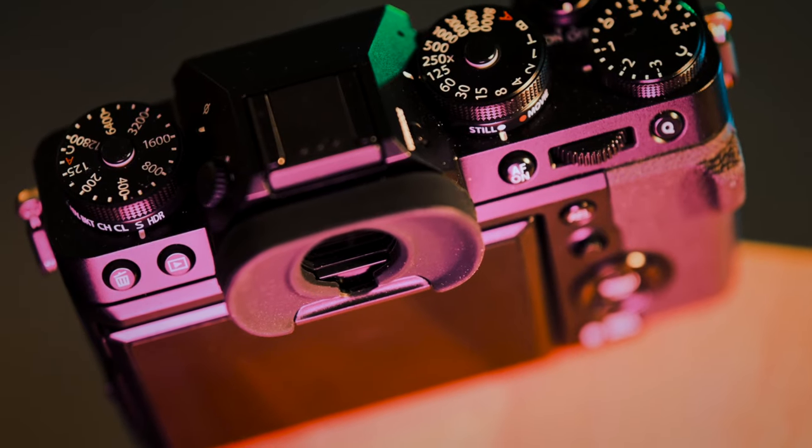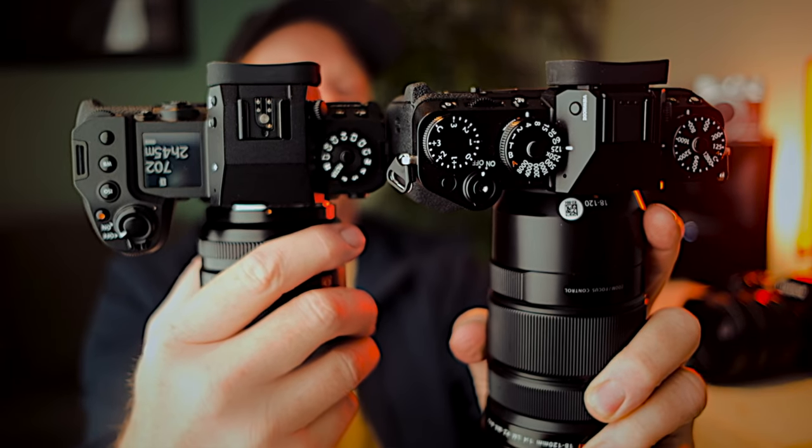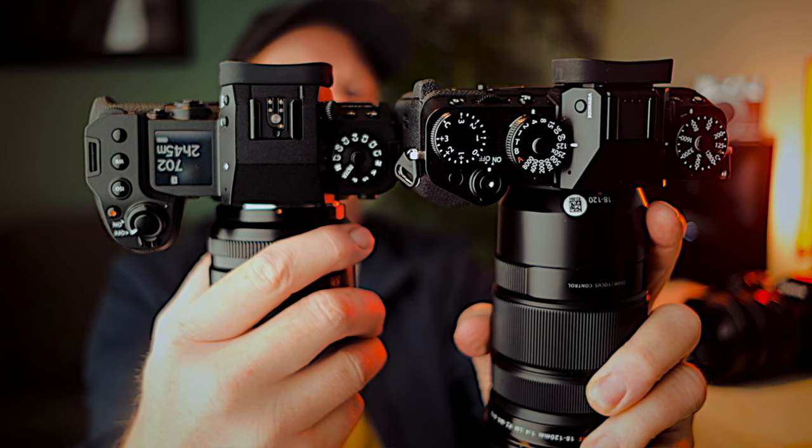I have to accept the unpopular position of liking the PASM dial that Fuji offers. I like the deep grip and I like the custom settings on the dial. I basically shoot in manual mode all the time, so program, aperture, and shutter priority modes aren't that relevant to me. I just love the feel. I definitely appreciate the retro vibe of these dials on the X-T5, but it's not my first choice or criteria when choosing a camera. Ergonomics rule the day — you can see the difference in the depth of the grips.